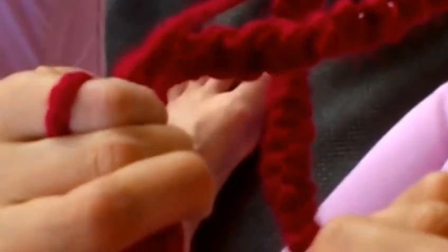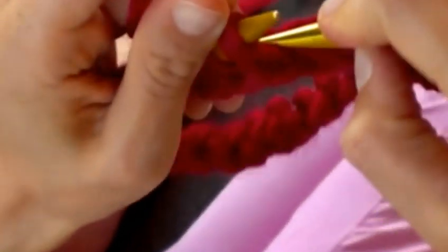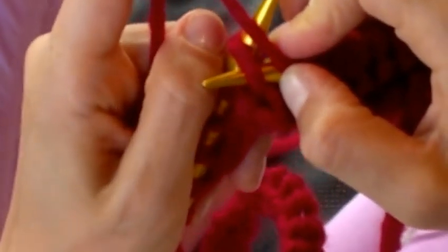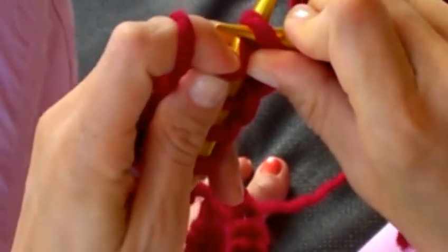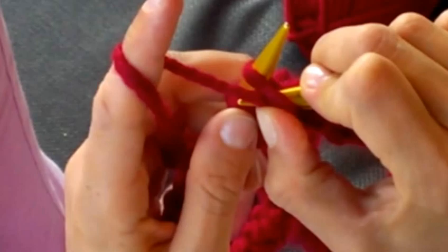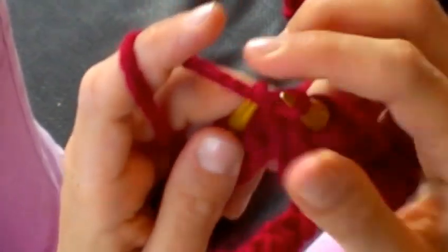Put the yarn in front and maybe I'll show you from this side. You dive behind and then you have the yarn that you're holding and the loop — you go through both, you wrap it around, hold it, pull it through, take it off.